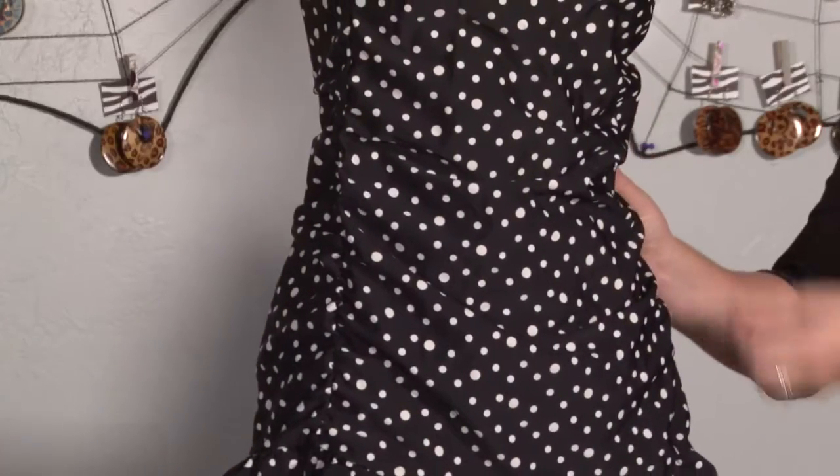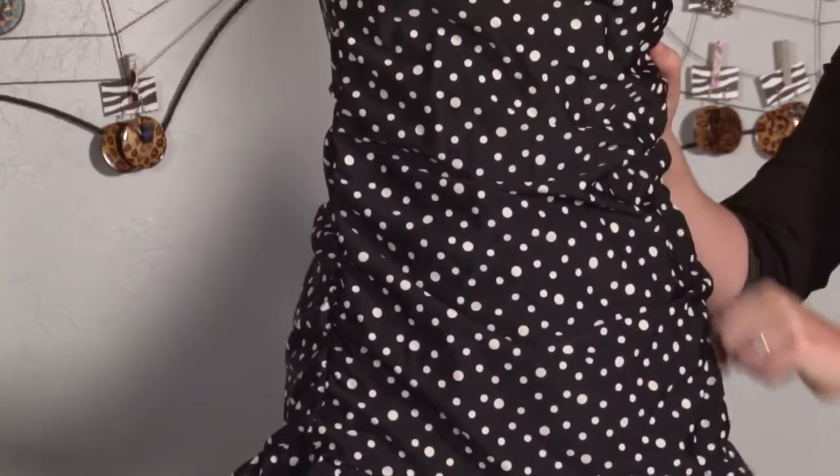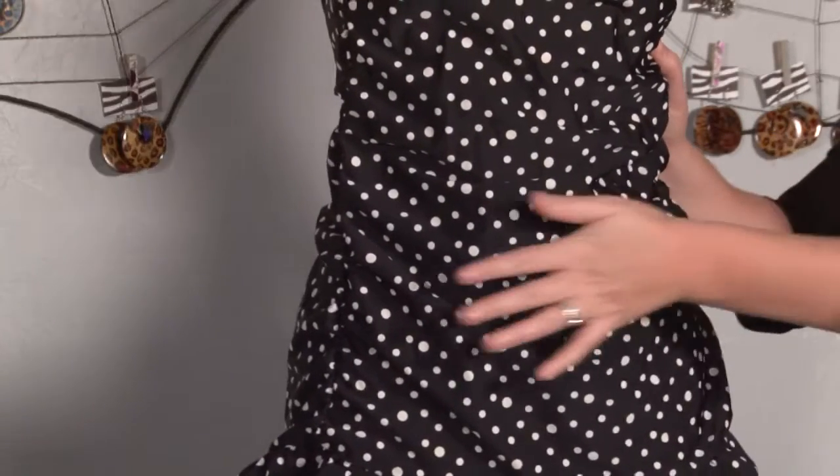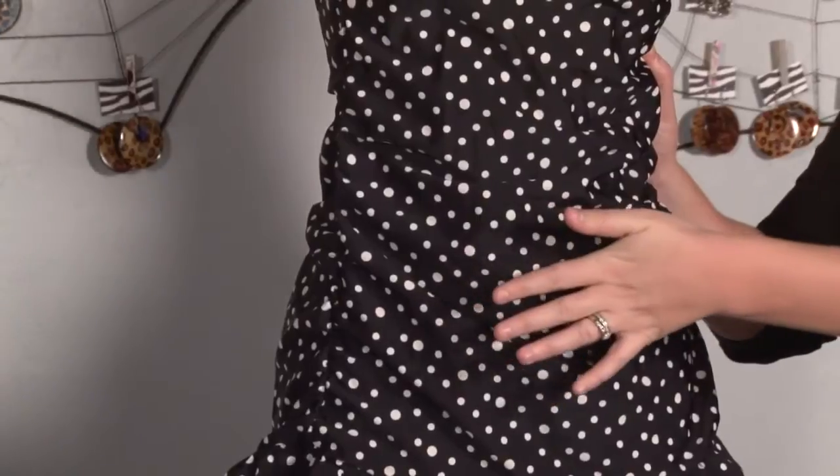Another great feature of this tankini top is the ruching, and that refers to the elasticized sides that actually pull the sides up and create this really flattering gathering right across the belly.